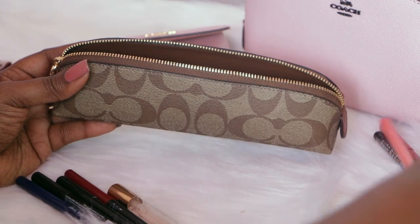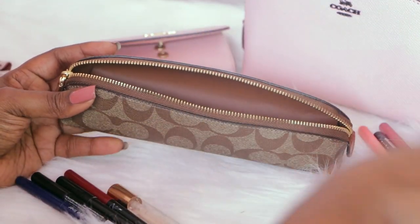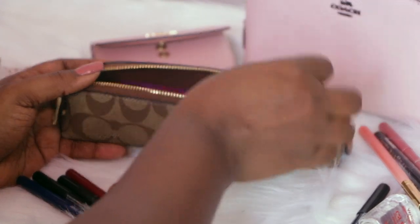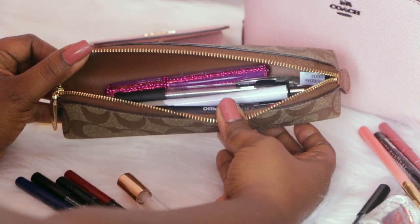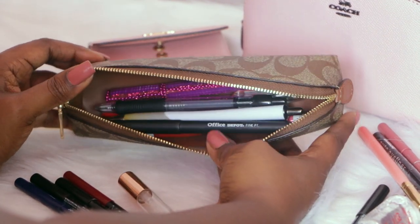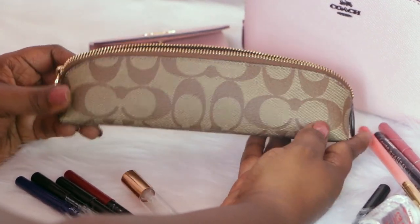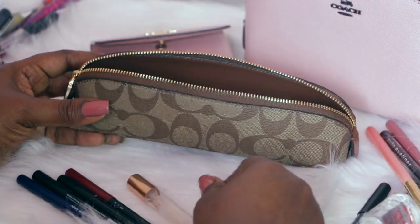I have a few here on my table, I'm going to grab and put those in here. It's very spacious — this can hold a lot of pens, pencils, markers, whatever you need to put inside, and there's still lots of room as you can see to put more items in there.